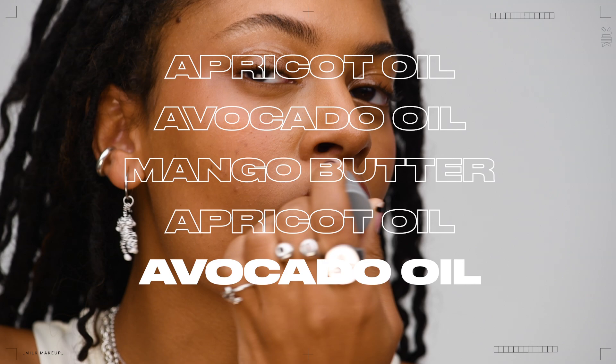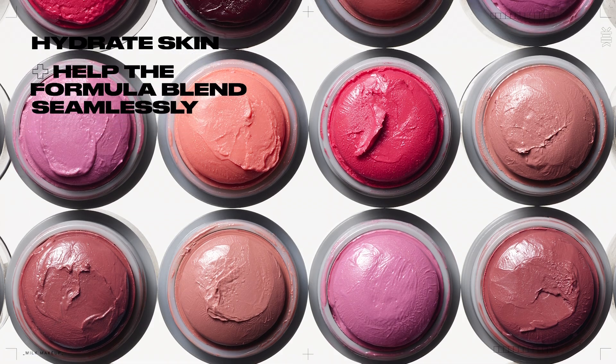Mango butter, avocado oil, and apricot oil hydrate skin and help the formula blend seamlessly onto the lips and cheeks.